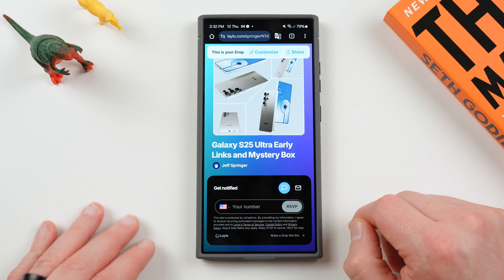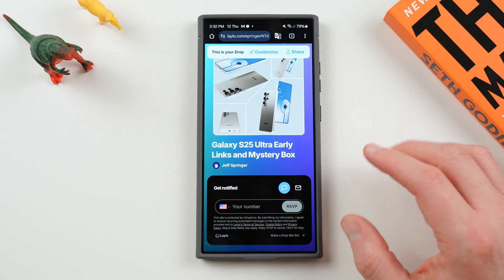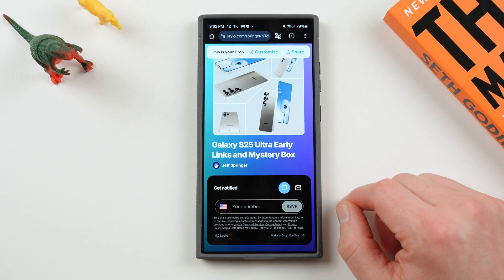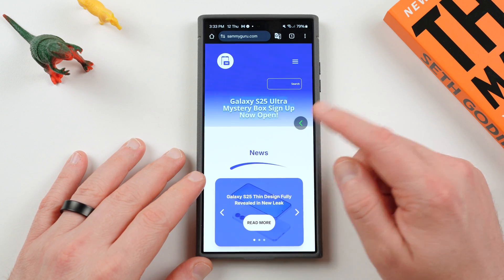You can also get in our Mystery Box program if you're here in the U.S. — get a free case, cleaning kit, desktop phone stand, and other randomly inserted goodies. When you do, use our affiliate link to order your Galaxy S25 device through Samsung's U.S. website. We cover all the shipping cost and the cost of the items. Check out the link below if you're interested.